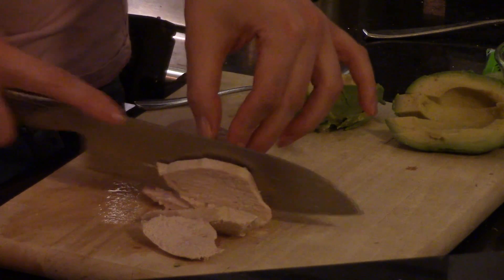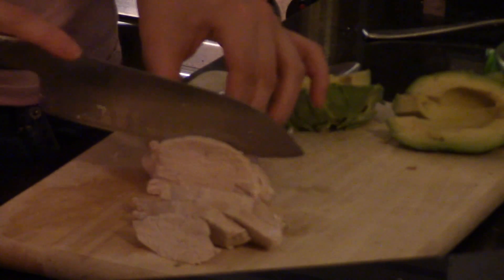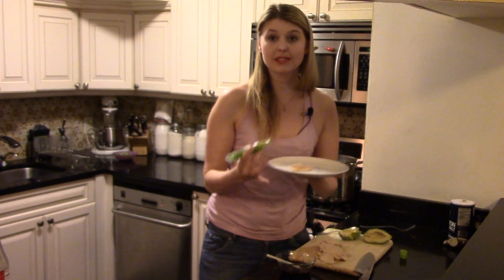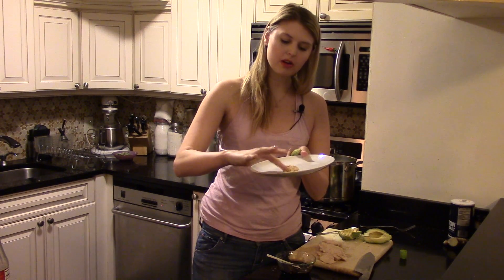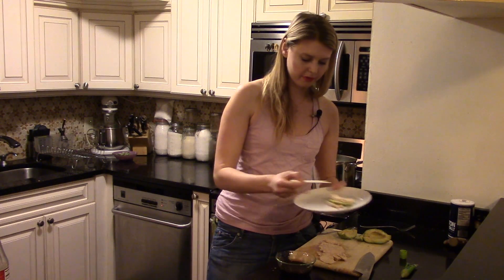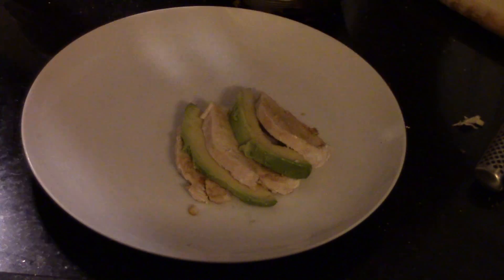Our chicken has reached 165 degrees, so after letting it cool slightly we are going to slice it very thinly, around a quarter inch thick, so it matches our avocado pieces. All of our components are ready — now it's just time for the fun part: assembling your plate. Take one slice of chicken and put it on your plate, gently coat it in our soy glaze, then dab some wasabi right in the center and spread it around. On top of that place one avocado slice, and continue this in a circular pattern — chicken, soy, wasabi, and avocado — until you have enough food for a meal.